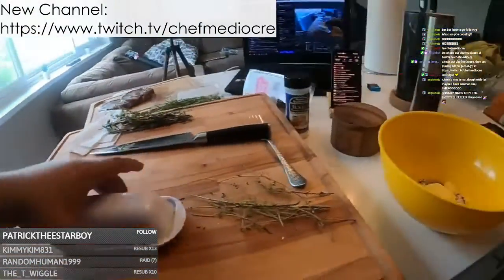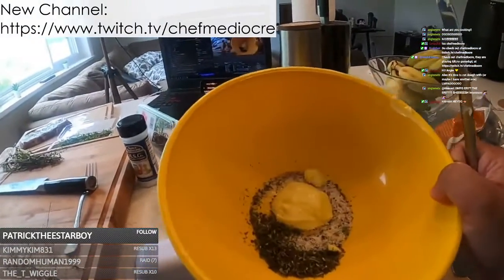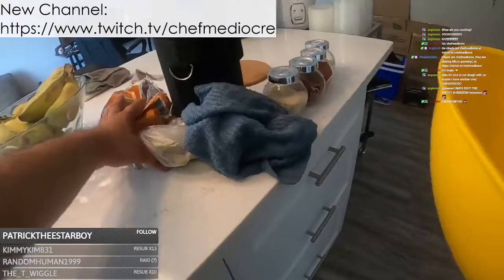Do some of that. Okay, so this is all going to be for the smashed potatoes. Put that to the side.